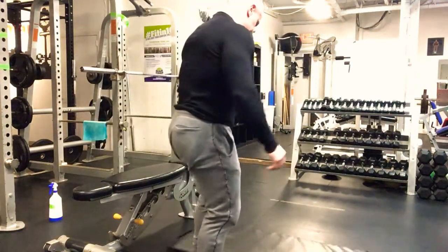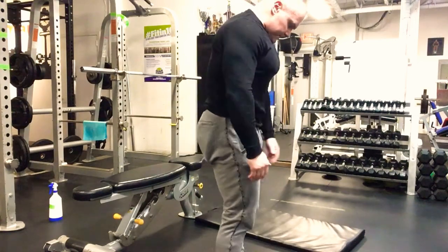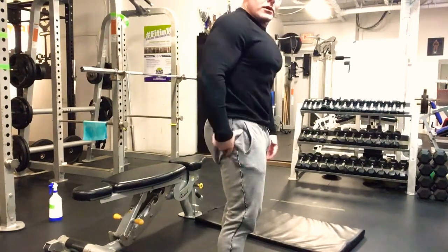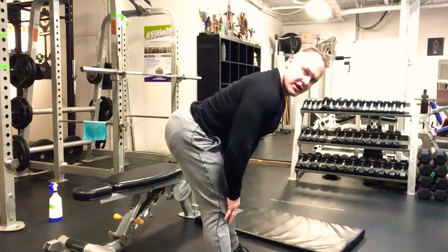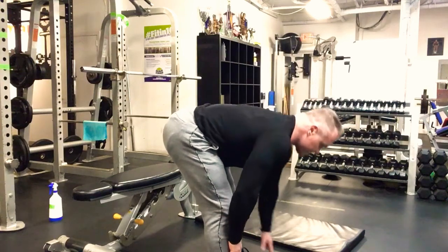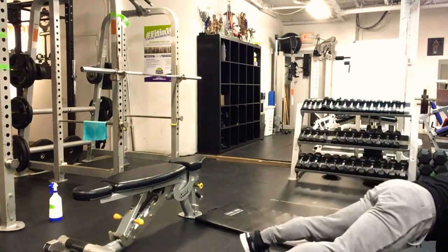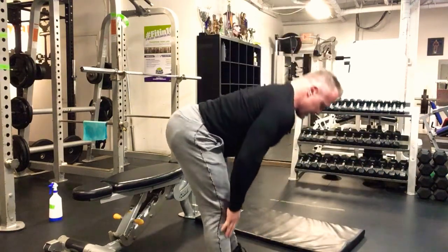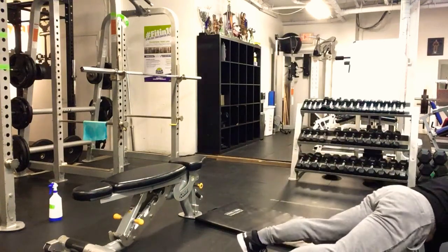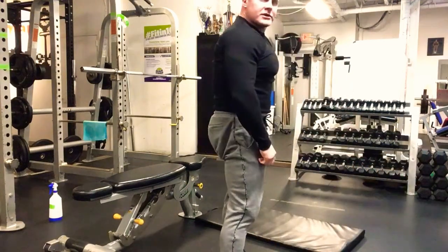For the plank walkouts, start standing nice and tall — glutes tight, abs tight. Hinge back and feel a nice stretch in the hamstrings, walk out into a plank position, walk back, and come back up. Squeeze from the top, then hinge and walk out again. Eight sets of 20 seconds on, 10 seconds off — four minutes total.